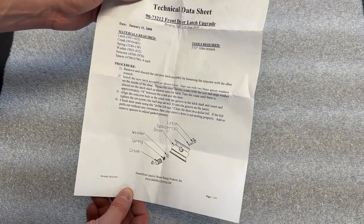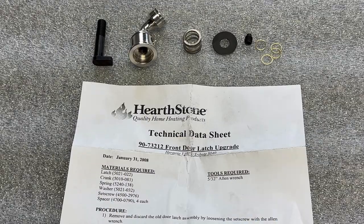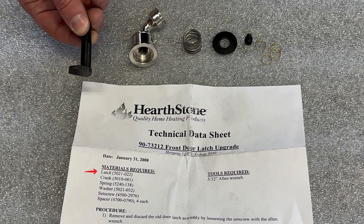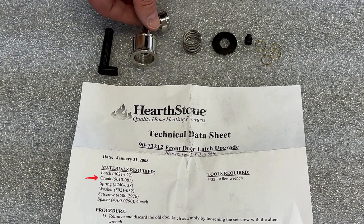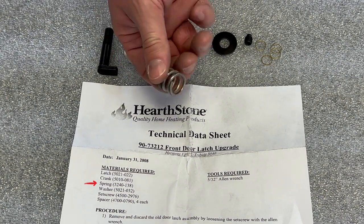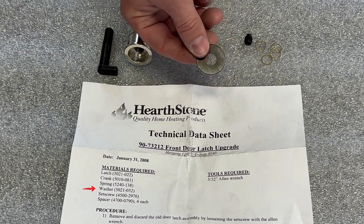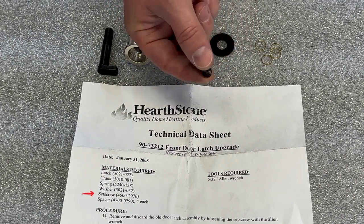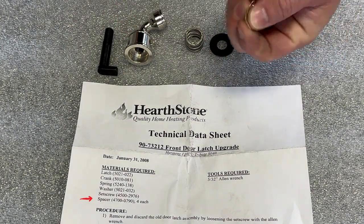Let's take a look at what comes in the kit. Of course, a new latch to replace the old worn one. You also get a new chrome crank, a new spring, a new flat washer, a set screw, and four latch spacers. More on the spacers later.